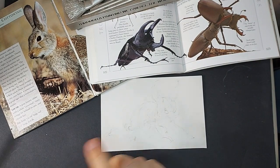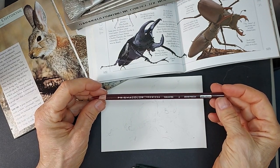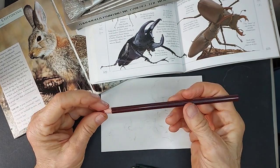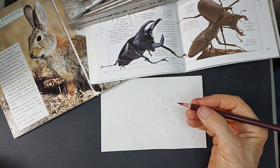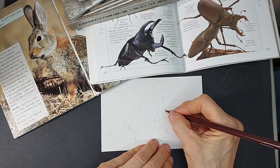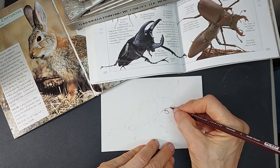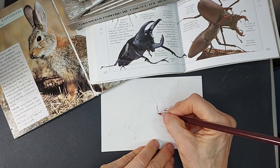Now I'm going to come in with a Prismacolor — this is a Rouge Tuscan, or Tuscan Red, PC 937. What you'll find when you're using colored pencils is that besides having a different color, they will have a different hardness — some will be softer or harder depending on the color. I happen to like Tuscan Red a lot because it's somewhere between a red and a brown and it has a nice soft feel. I'm drawing this on a piece of Arches hot press watercolor paper.